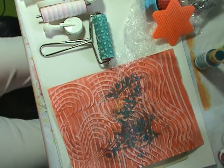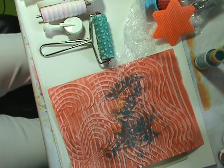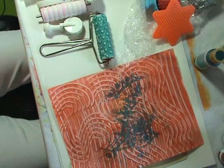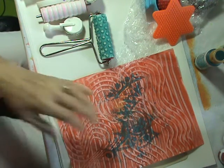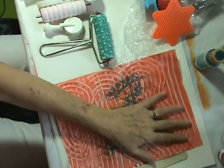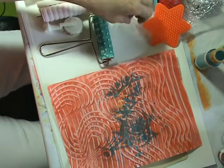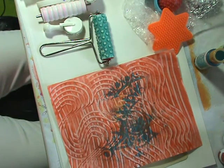Hi everyone, it's Nancy Bastien and we are going to make some paste paper today. I got this inspiration and knowledge of how to do it from Barb Owens on 'How to Create with Barb Owens.'